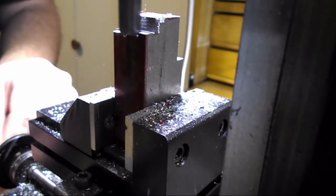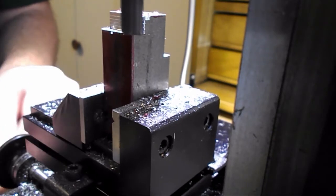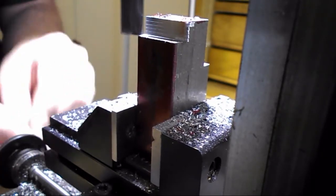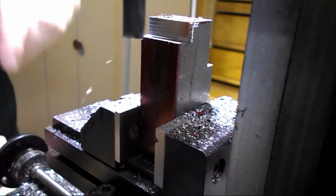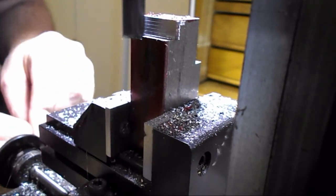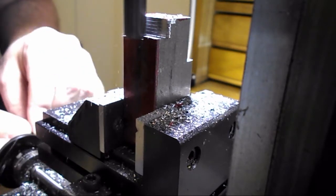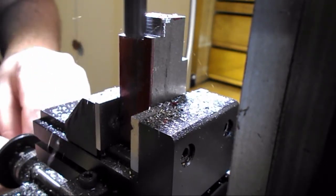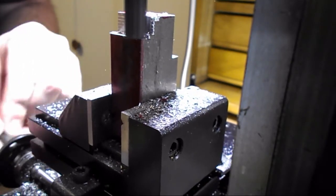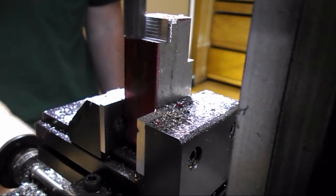I always use conventional milling on this machine. I have on occasion done some climb milling, and it very rarely has a positive outcome — it almost always ends up with the part on the floor. It's a little counterintuitive to what I've done in the workplace for the last 12 to 14 years on a CNC machine. On the CNCs, we're climb milling all the time. It's very rare that we would conventional mill. But at home, I have to watch myself.